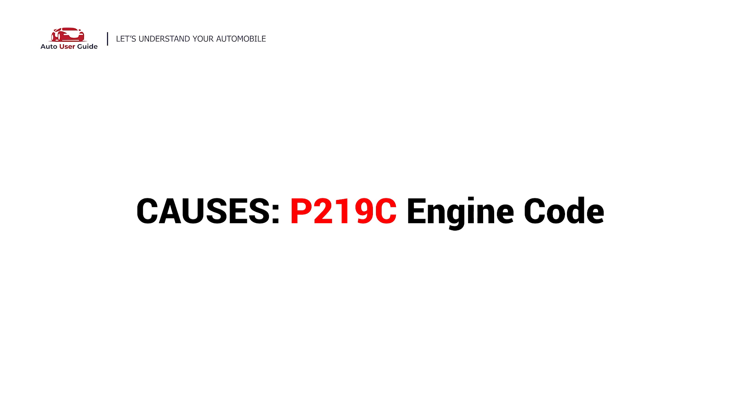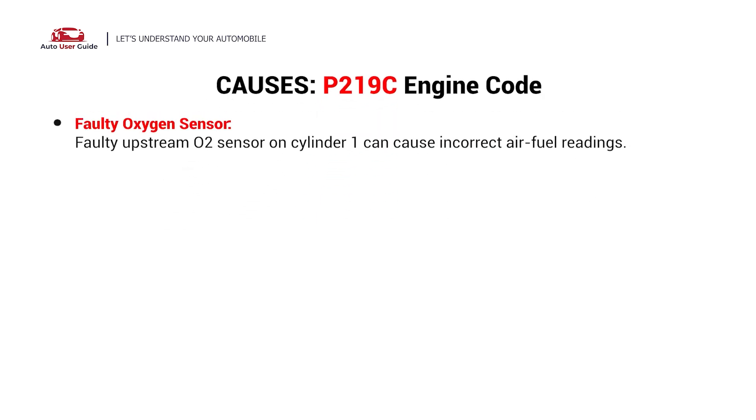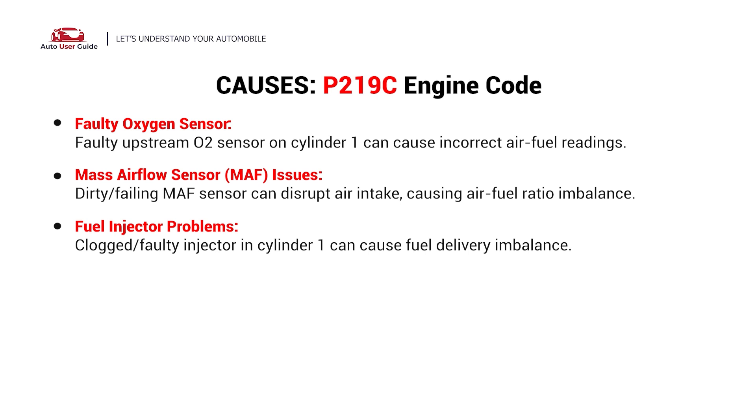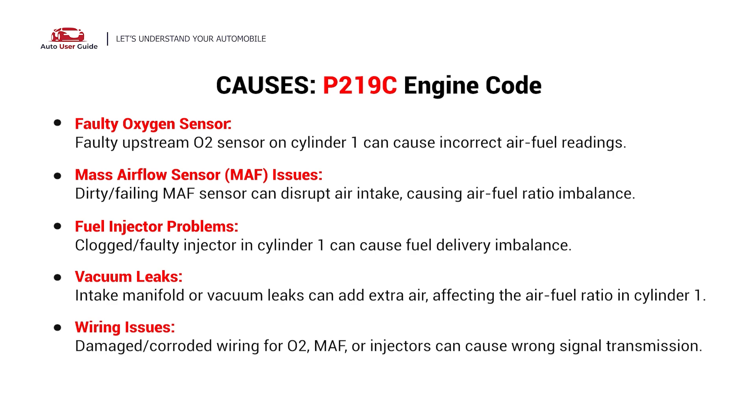What causes this imbalance? This error could be caused by these possible faults in your car: faulty oxygen sensor, mass airflow sensor issues, fuel injector problems, vacuum leaks, or wiring issues.